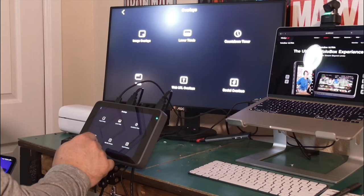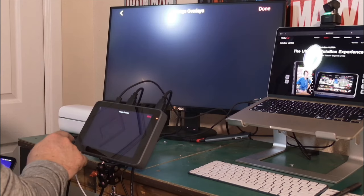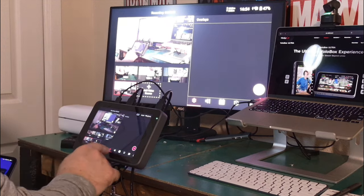The YoloBox Ultra — a touchscreen, live streaming, encoding video switcher. If you decide to put your hands on this device, it will change the way you stream.